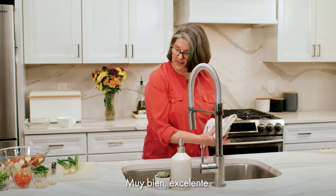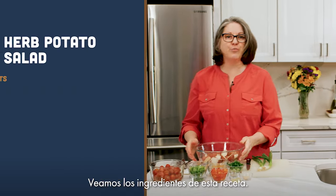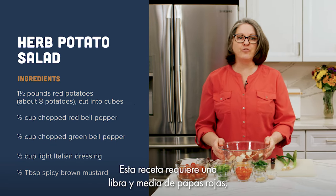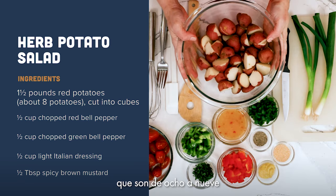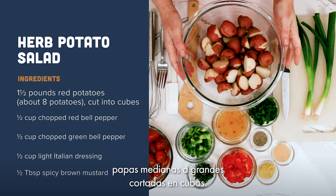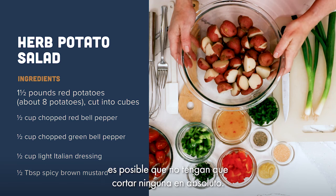All right, now we can start cooking. Let's look at the ingredients for this recipe. This recipe calls for one and a half pounds of red potatoes, which is about eight to nine medium to large potatoes cut into cubes. If you use the baby potatoes, you might not have to cut any of them up at all.